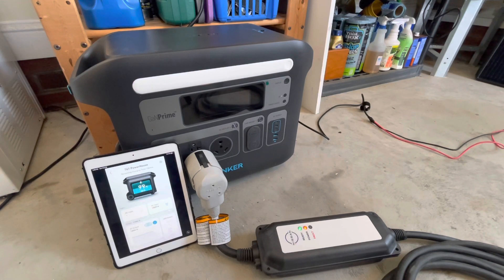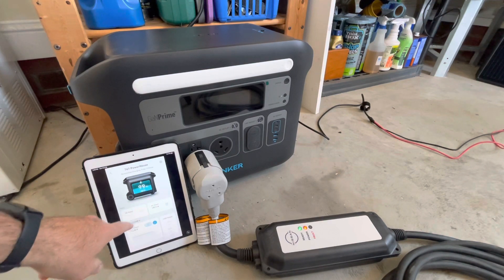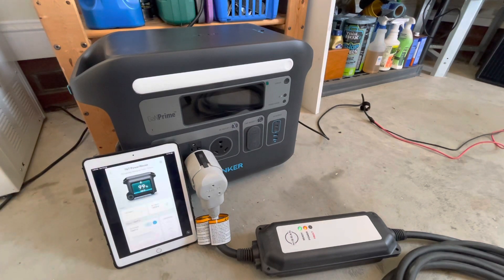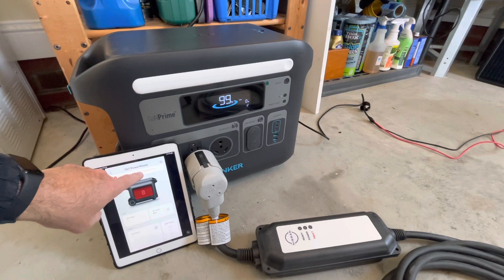It makes an audible click when it does it. You'll see the lights go off on the EVSE because the inverter will shut down. It does maintain this for a period of time — a minute or two — before it shuts down. The 1,440 watt limit does have some flexibility because it's doing 1,513 watts right now. And there it goes — the EVSE locked off. We get an AC output overload.